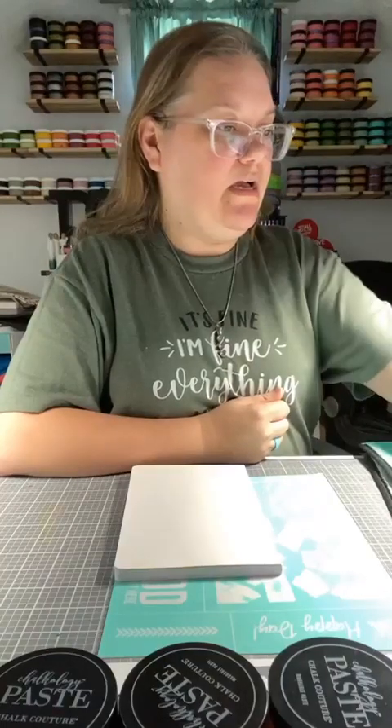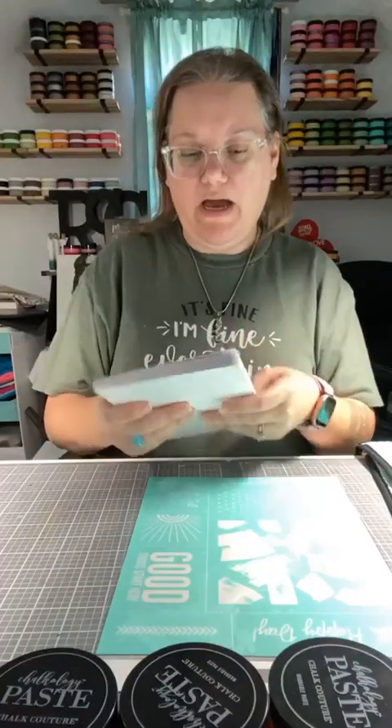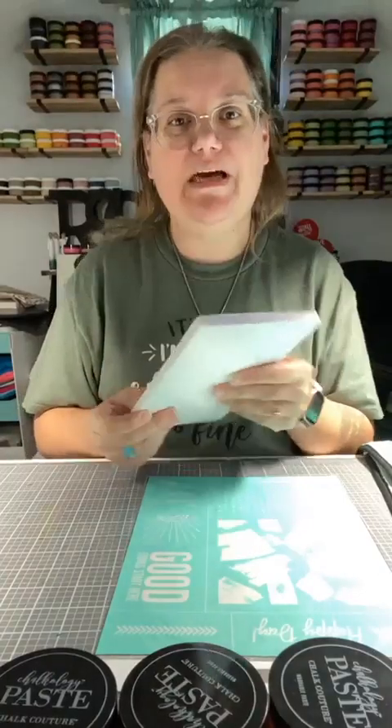This is a live demo today. We are going to do a notebook — I love our notebooks, they are so cute. And yes, you can chalk on paper! How cool is that, right?